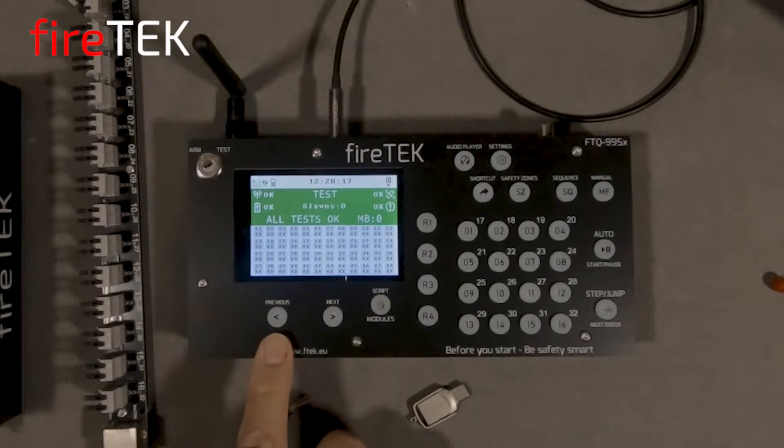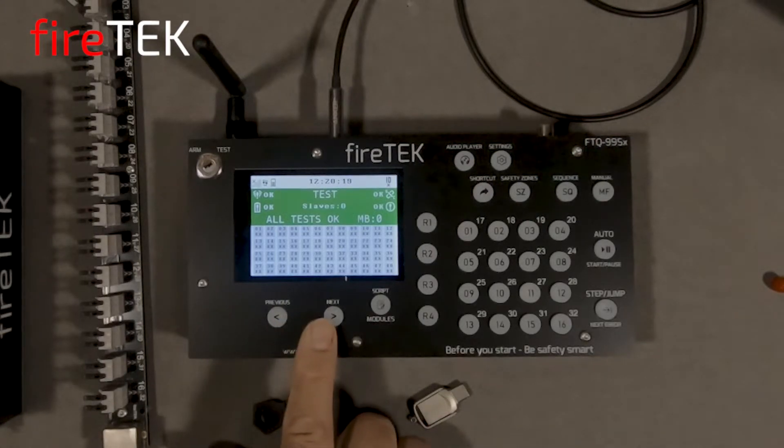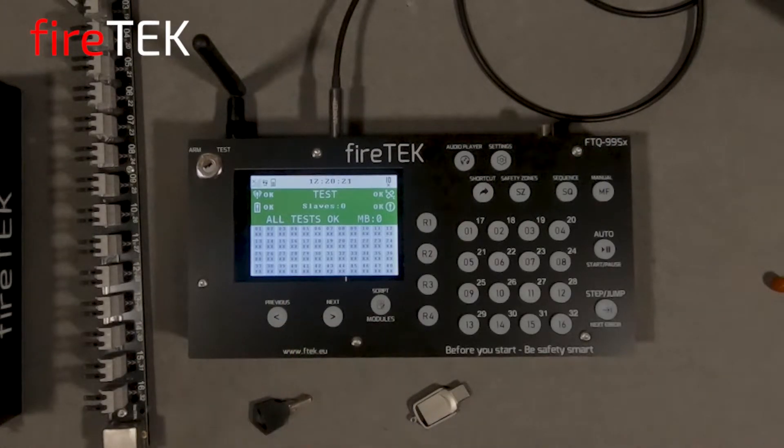We also have the similar previous and next buttons allowing us to navigate through menus and to scroll through the connected modules. However, there are a number of new features with this controller and dedicated buttons to simplify the access and menu features.